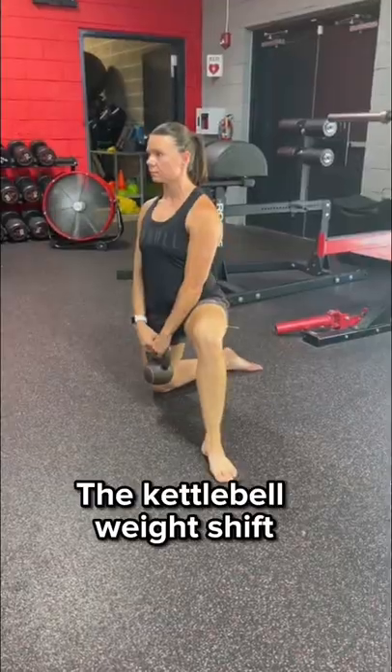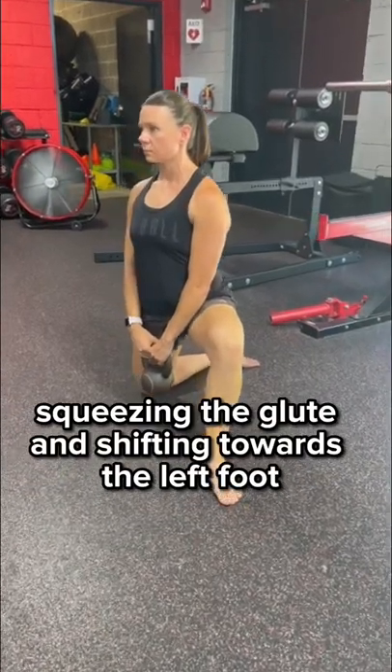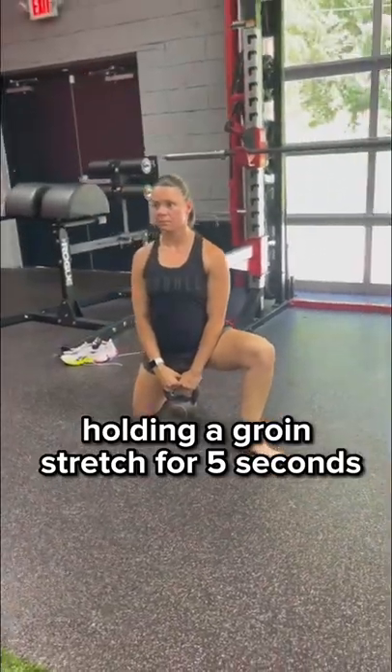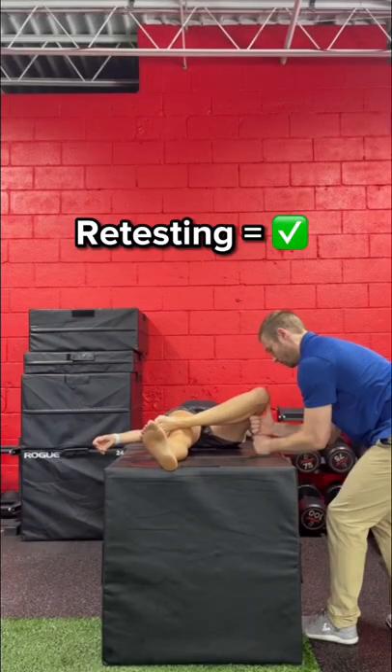To address this problem, I used the kettlebell weight shift, squeezing the glute and shifting towards the left foot and holding a groin stretch for 5 seconds. Retesting showed we cleared that mobility restriction up.